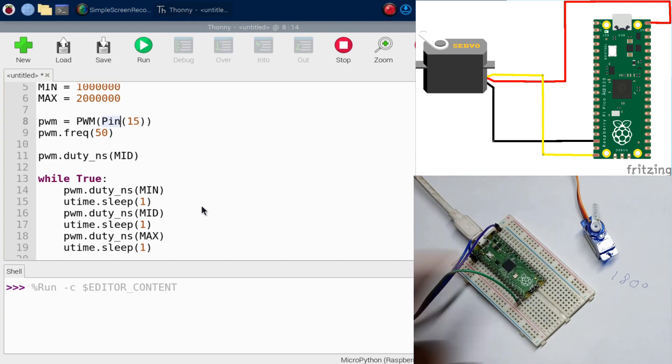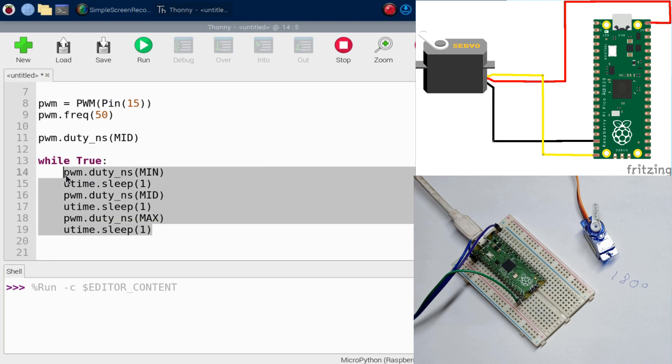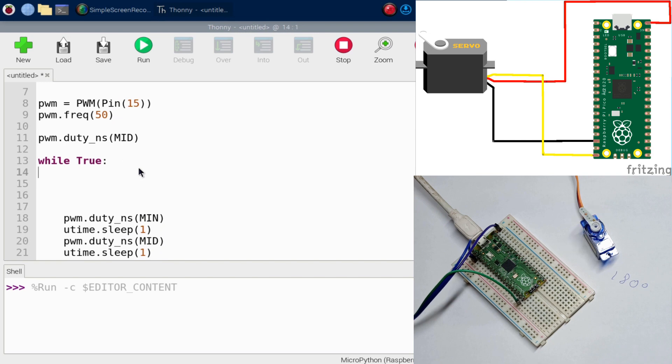Now we need the servo to go to the angle the user specifies. Let's remove the loop body and instead declare a variable called 'angle', and allow the user to input an integer. We'll prompt: 'Enter an angle between 0 and 180'.